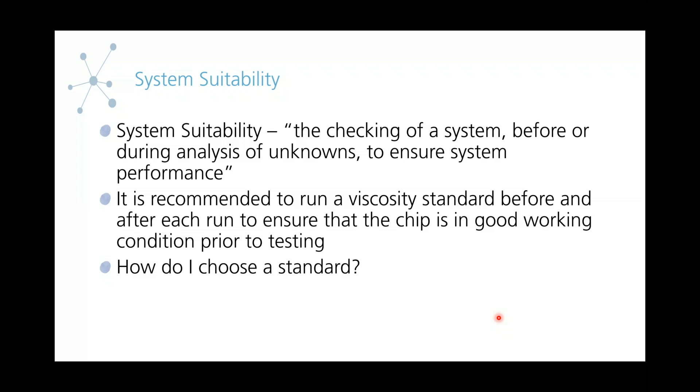Knowing if the standard is oil or water-based is helpful. If your samples are water-based, you're often going to want to use a water-based standard to mimic your samples. And vice versa — if you're running organic samples, you're often going to want to choose an oil standard to reduce your cleaning times. I'm going to pass it back to Brandon now and he's going to go over some more of the best practices.